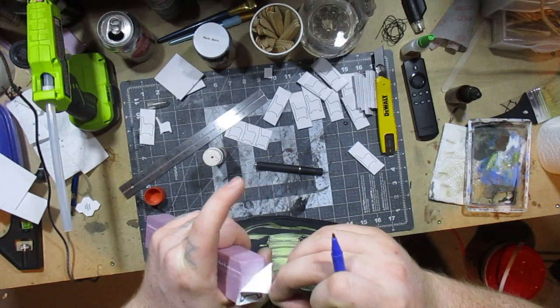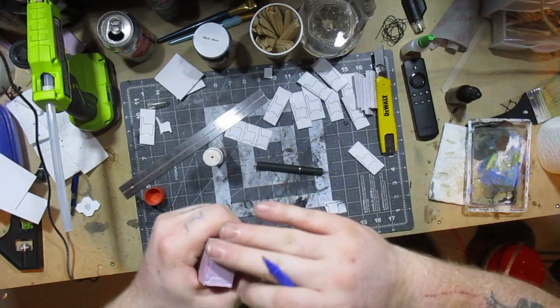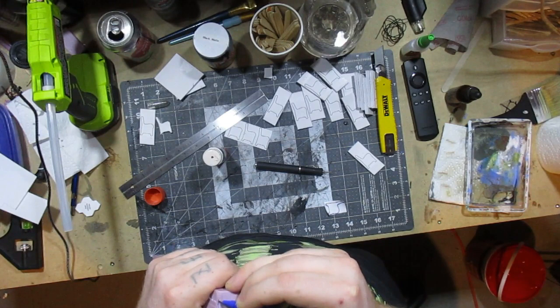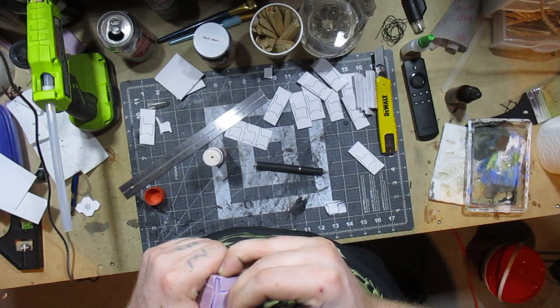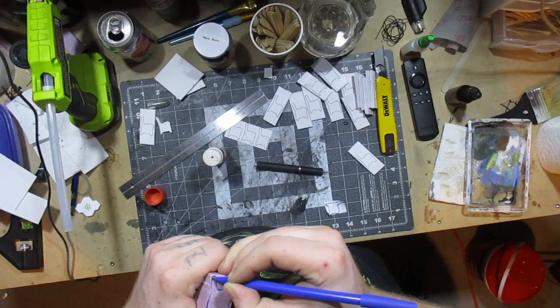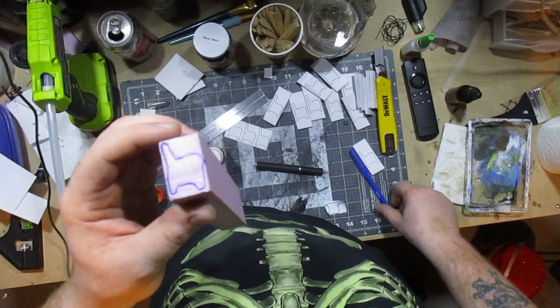So I'll peel this off. Now that I can kind of see the pattern in it, I'll get rid of that glue and trace it again with the pen, going all the way around. Now I've got my little church pew drawn and indented on there, and we're going to get the hot wire foam cutter and cut these out.